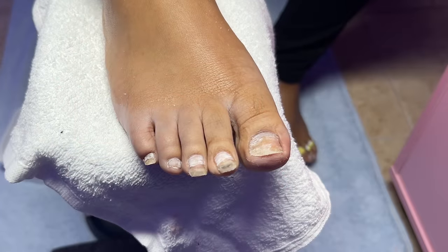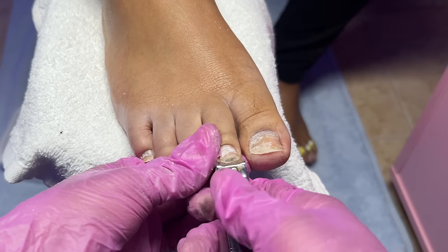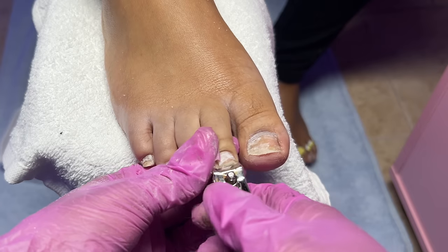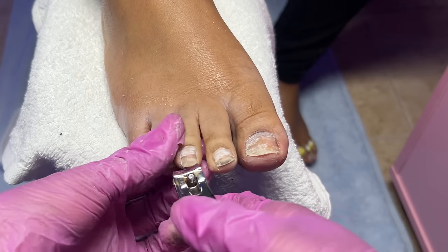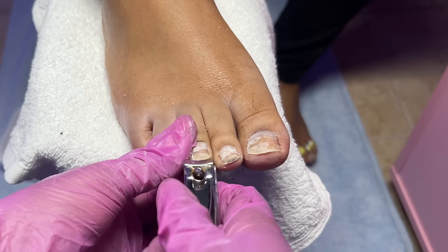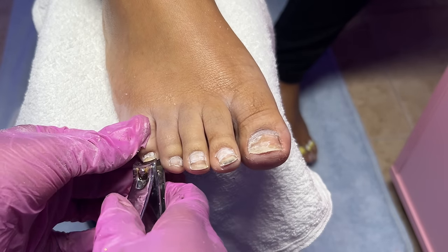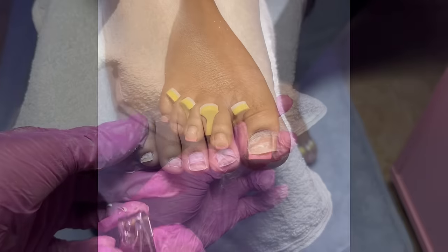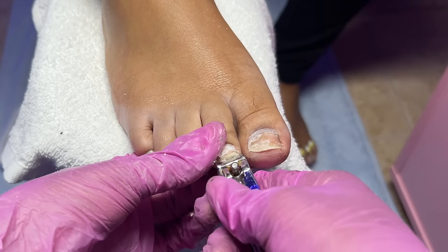Hey, I am back with another YouTube video and today we have some more acrylic toes. It's been a little minute since I posted an acrylic toe video so I really wanted to show y'all these because they came out very pretty. I just soaked off some acrylic toes that she's had on since August, and for the most part they actually stayed on, which I was not too shocked about because acrylic toes last very very long.